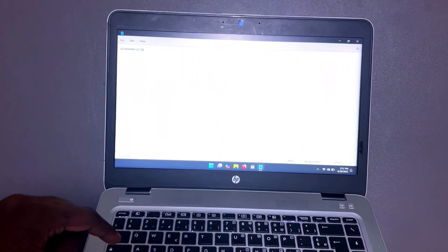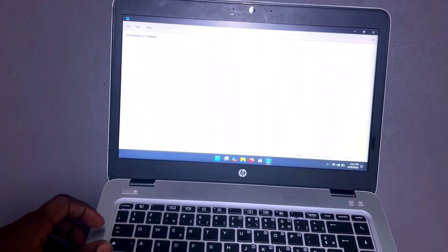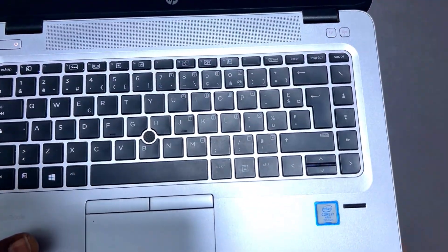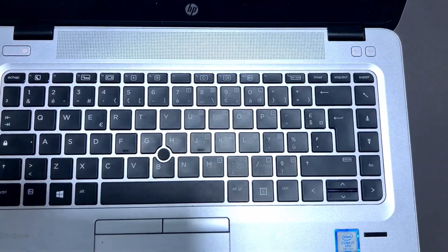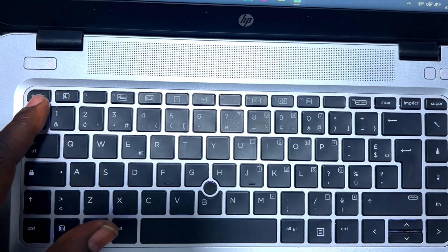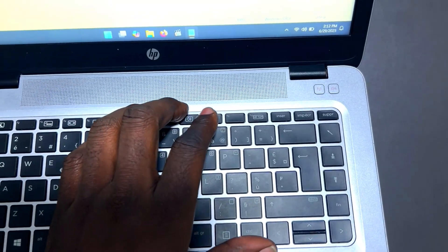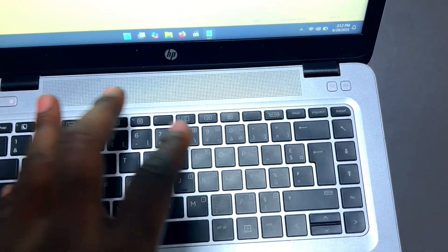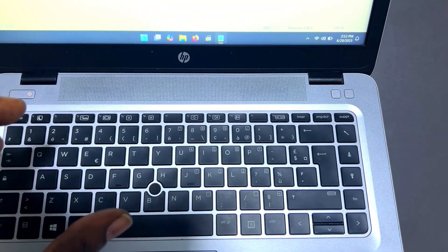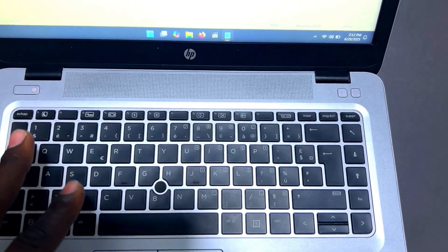If you have time, test the keys one by one and ensure what you're typing on the keyboard is reflecting in Notepad. Don't forget to test the Caps Lock and Shift keys — press Caps Lock and expect capital letters; turn it off and expect small letters. Also check the keyboard language, because this can mess up a lot of people. For example, the laptop I have here has a French keyboard, not English.